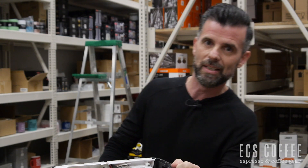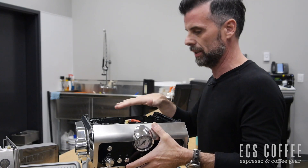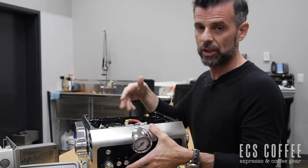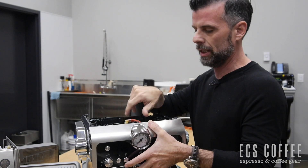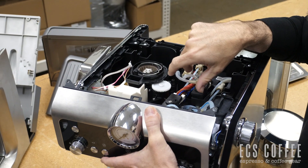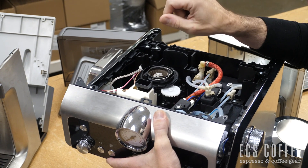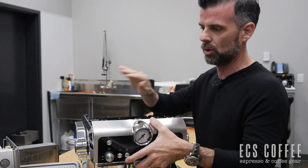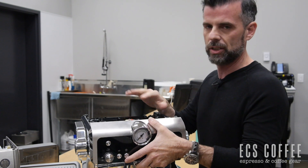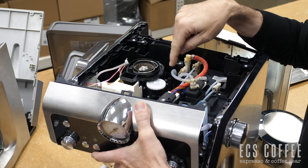Now we're going to pop over to the La Specialista and see what's different. Taking out the cover on the top, you don't actually get as much access to the machine as you do with the Barista Express. There are two heating systems inside the Specialista. The Barista Express has only one, so you might have to flush out your steam wand to cool down for espresso or wait for it to heat up — although our store manager says it's very quick and never an issue. The Specialista is ready to go with its separate heating system. Again, thermal block, but we can't see it looking down.